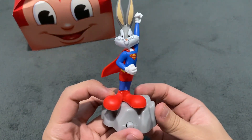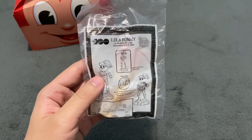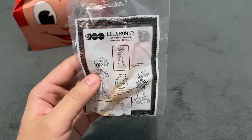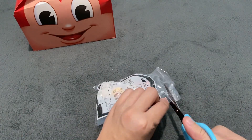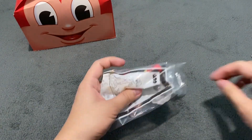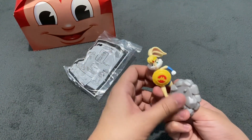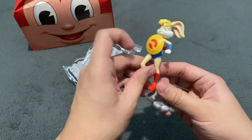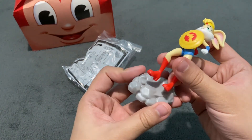This is Bugs Bunny as Superman. The next one that we have here is Lola Bunny as Wonder Woman — Amazonian Shield Spin. Let's open Lola Bunny as Wonder Woman for the second DC pair.